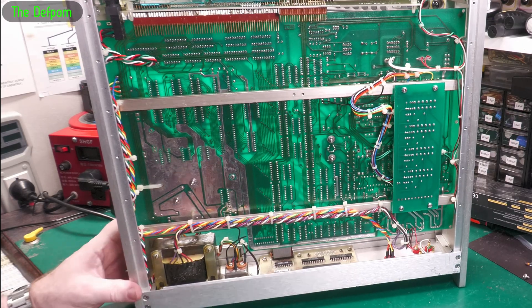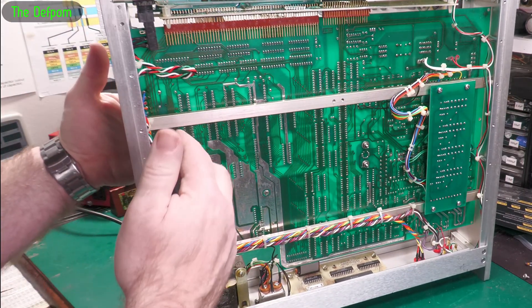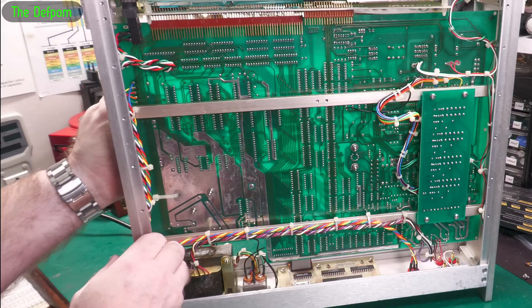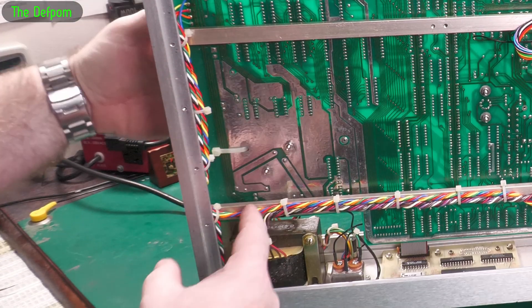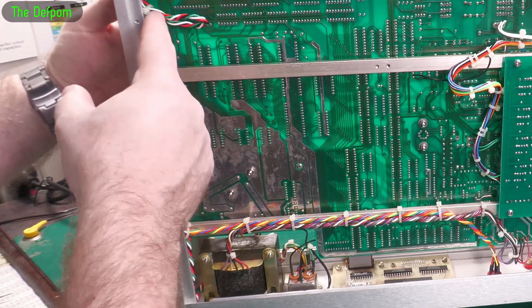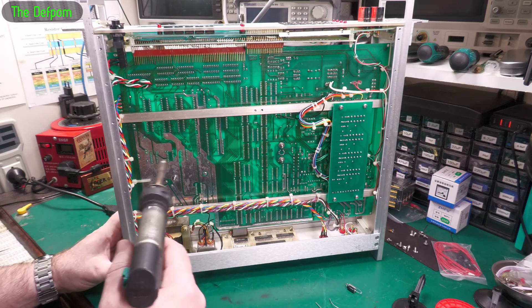I'm just looking at these, trying to see what I need to actually get to. There's some over here on the vertical side. Once I figure out where they are, they go there, there, there, there, there, there, and there. So that was all easy to get to - we'll do those ones first.